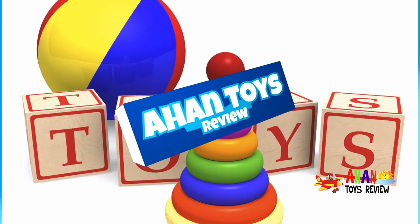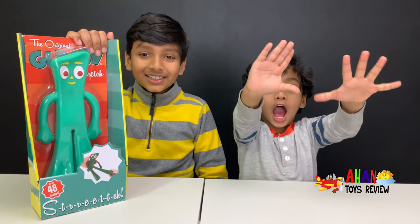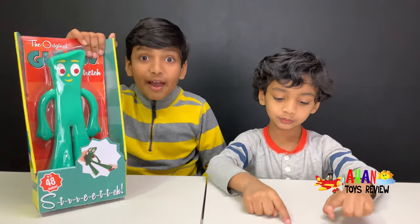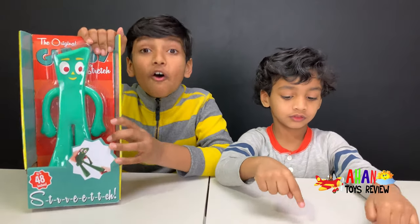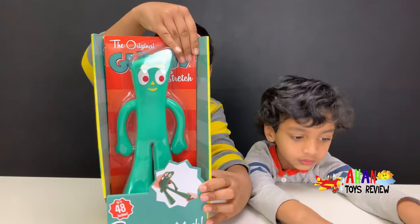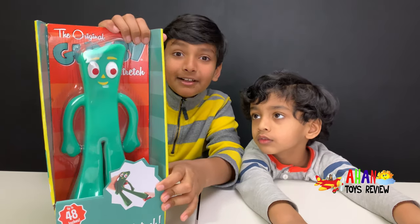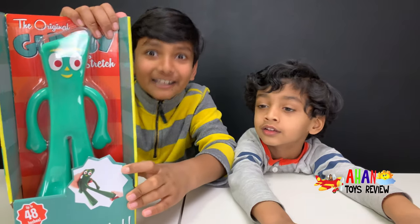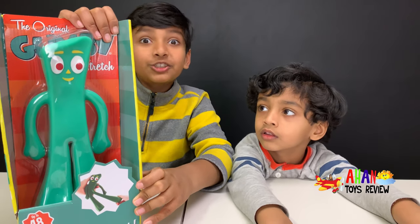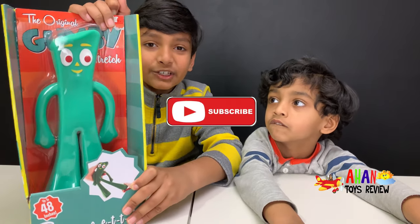Welcome to a Huntstress review! Today we have a clay character that's over 50 years old and there's a show about him. We have the original Gumby Stretch — it's kind of like Stretch Armstrong except he's clay. In the show he's actually clay. This is going to be awesome, let's unbox him, but before we do...